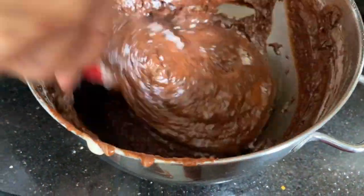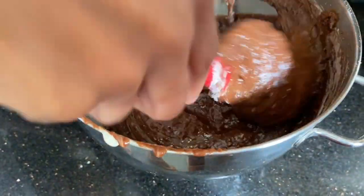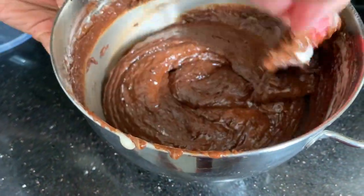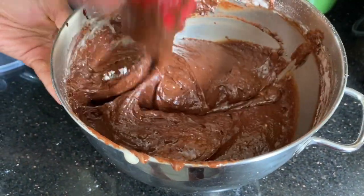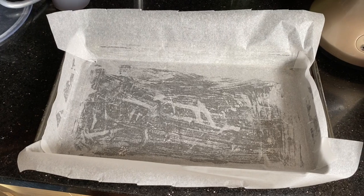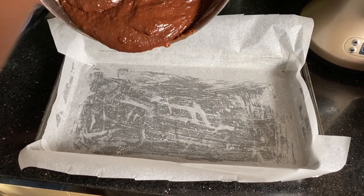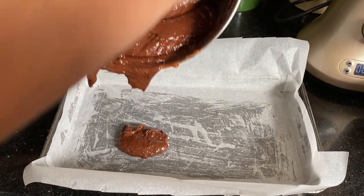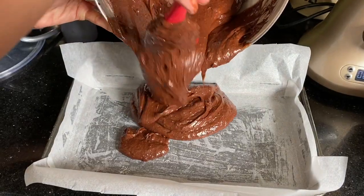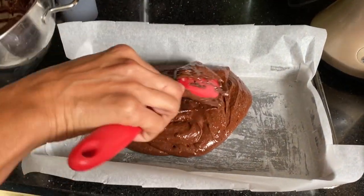When you're doing this, you know the mixture is so light and fluffy because you can feel the airiness in it as you're mixing. I've got my trusted rectangle cake tin here — if you have a specific brownie tin you can use that. I'm just pouring half of the mix and spreading it out.